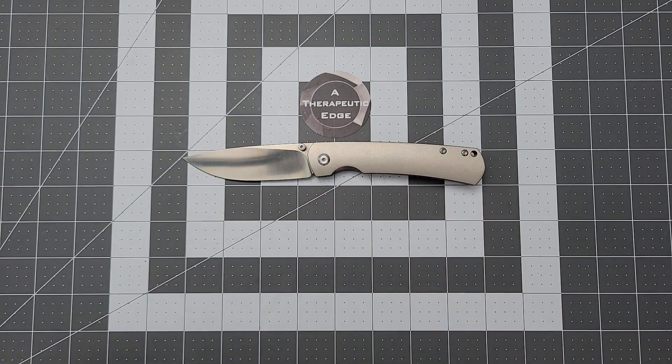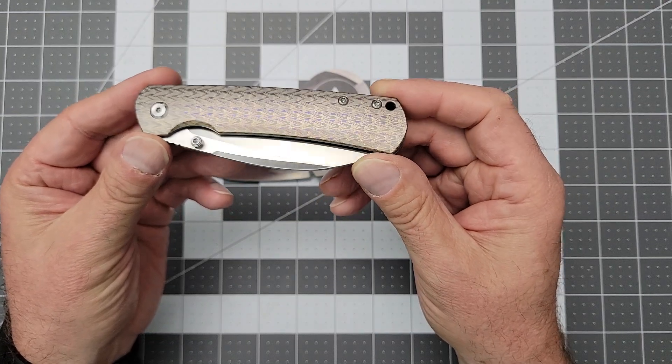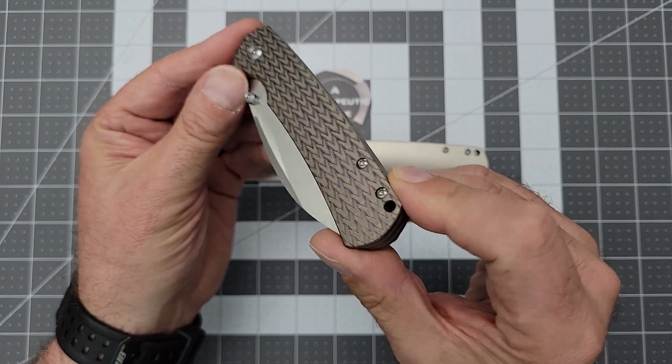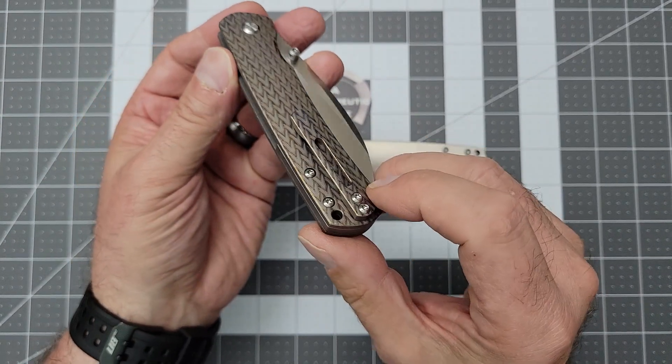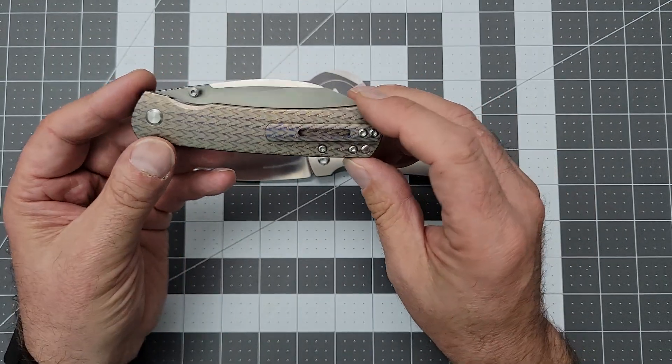I was at the shop a couple of weeks ago and they have a new Warncliffe Old Guard, and I was like, that's cool. And then I found out that it was in their Sanmai ZDP-189, and I was like, that's even cooler. And then I found this one — it is laser etched and anodized. Look at that. Both sides, including the clip. This thing is beautiful.